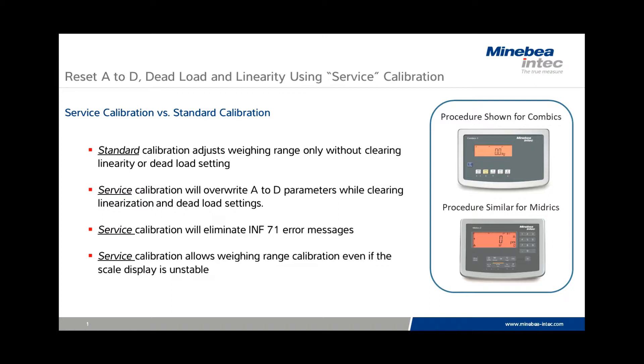These conditions can occur when the indicator is moved from a high capacity tank or floor scale to a load cell bench scale. The following screen will show an example of an unstable scale that was recalibrated using the service calibration function.